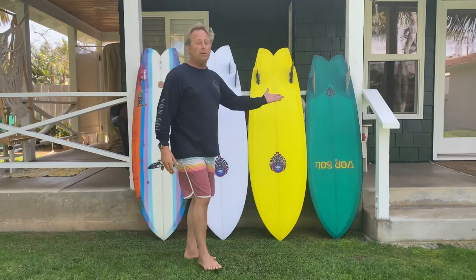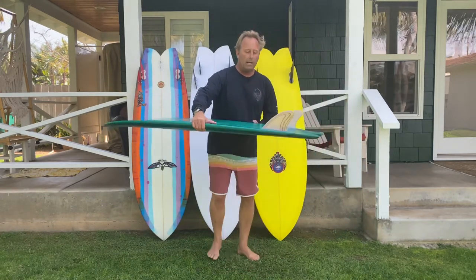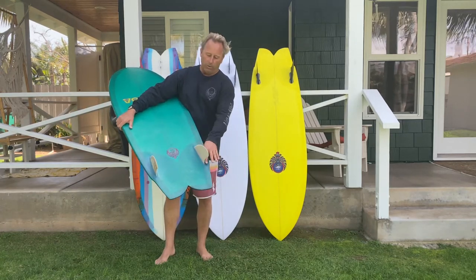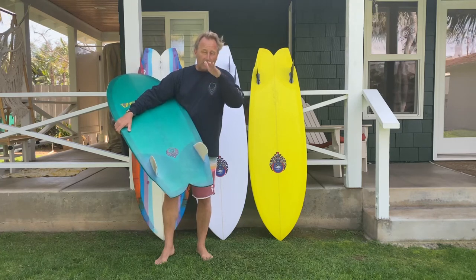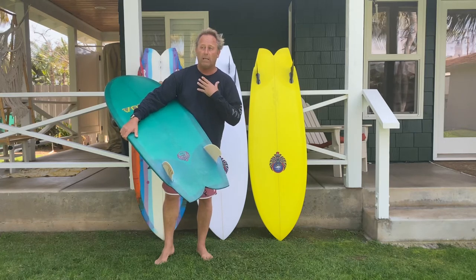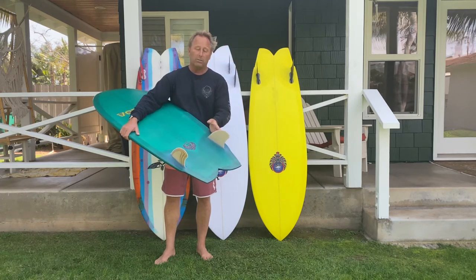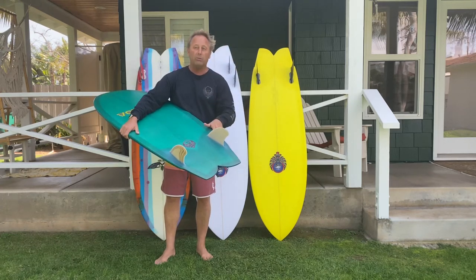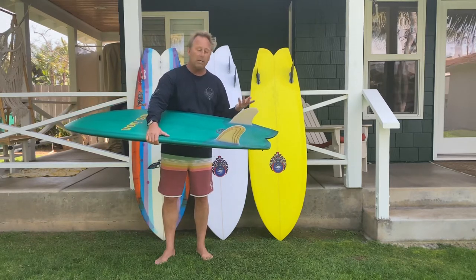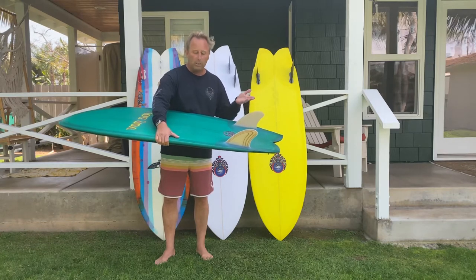Starting with the keel — this one has a marine ply glass-on fin. With glass-on fins, the fin rope has almost like a little bend to it. It gives a really rhythmic roll to the board because of the fins and the fin rope. The way that wood fins flex is different than fiberglass fins — it has a very unique feel. Super fast, all hand-foiled glass-on fins.